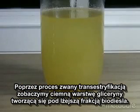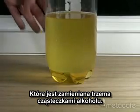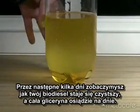Through a process called transesterification, you'll see a dark layer of glycerin forming beneath a lighter layer of biodiesel fuel, as the trans fatty acids in the oil are stripped of one molecule of glycerin, which is replaced with three molecules of alcohol. Over the next couple of days, you'll see your biodiesel become clearer as all the glycerin settles.